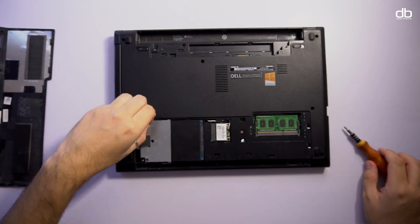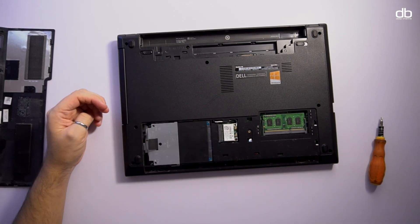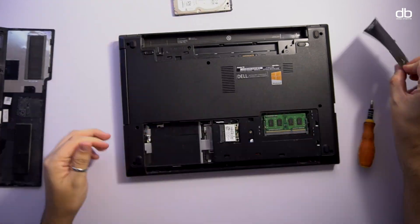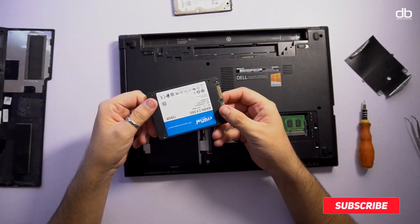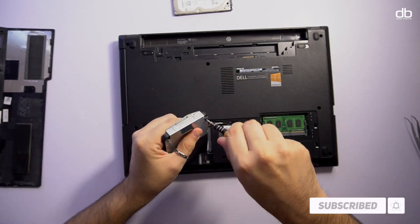Up next is the hard disk. It was as easy as removing the screw holding it in place and then sliding it out. This is a mechanical hard drive covered with a plate and a protective sheet, so I removed those and kept them aside for our new SSD — this is a Crucial BX500 SSD. I added the plate back and reversed the process.